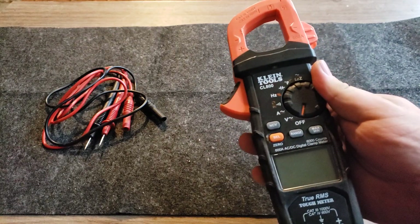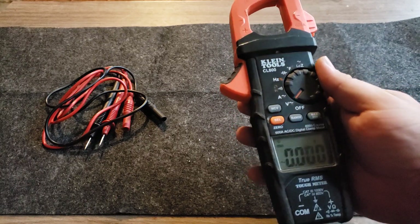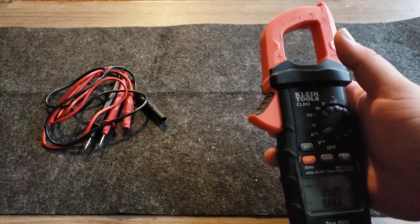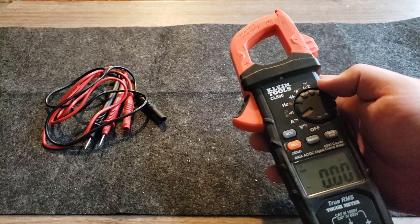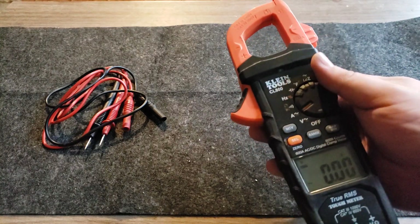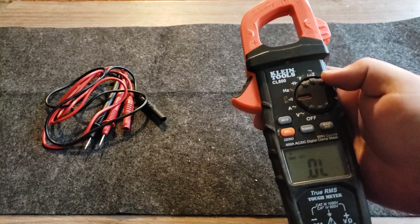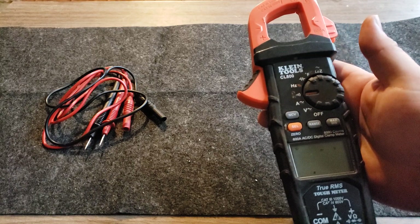It has a four-digit display and is very accurate on volts and amps. You use it on compressors for air conditioning systems, motors, and all sorts of things — it's a great clamp meter. The continuity is great, and then you have your resistance and diode testing settings.